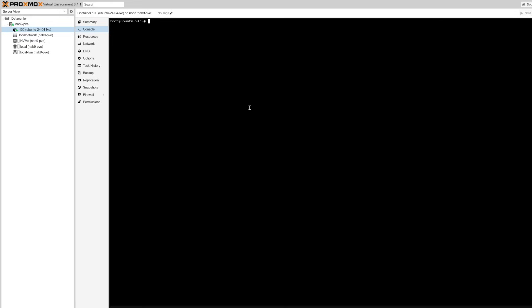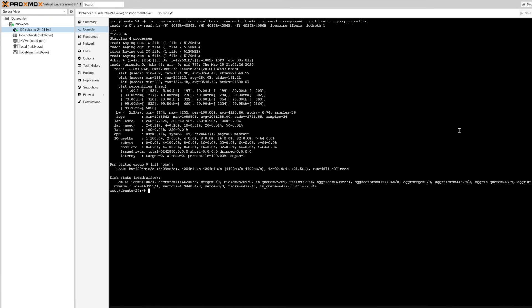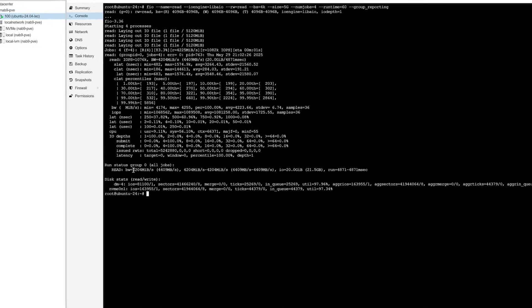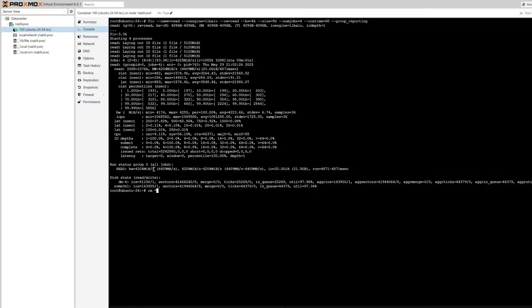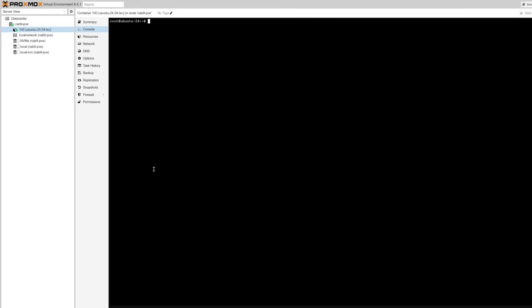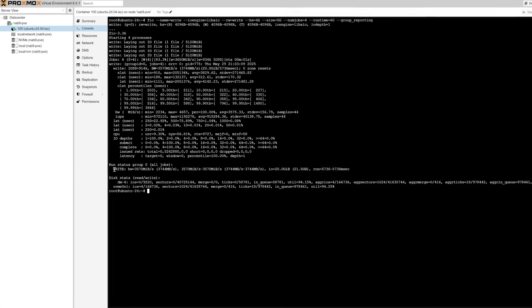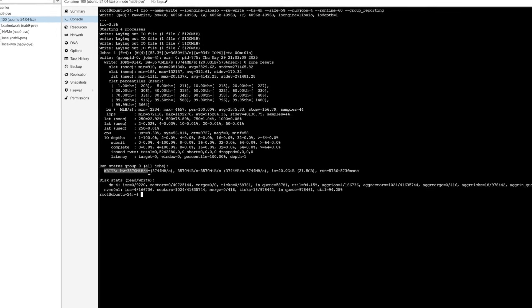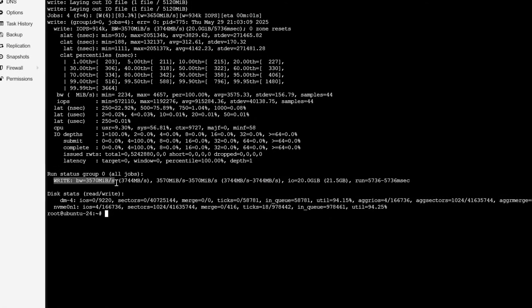But what about disk performance? This command will generate five 5GB files and test the maximum speed the container is able to read from them off the NVMe disk. Average read speed was 4,202 MiB/s, which comes out to an astounding 4.3 GB/s — plenty fast. For write speed, using the same test with a write-only operation, the result was an astounding 3,570 MiB/s, or roughly 3.66 GB/s. Impressive.